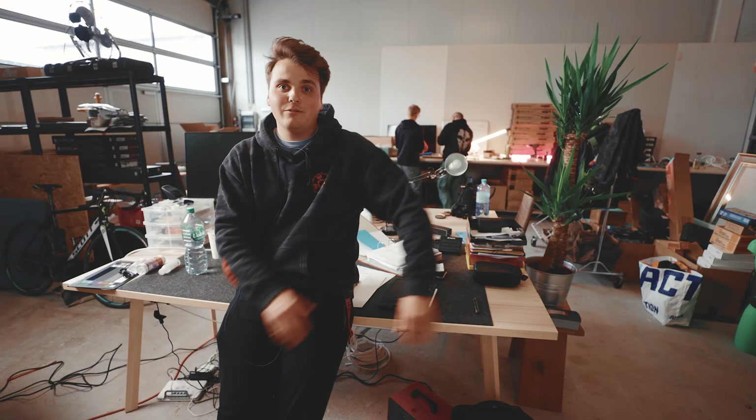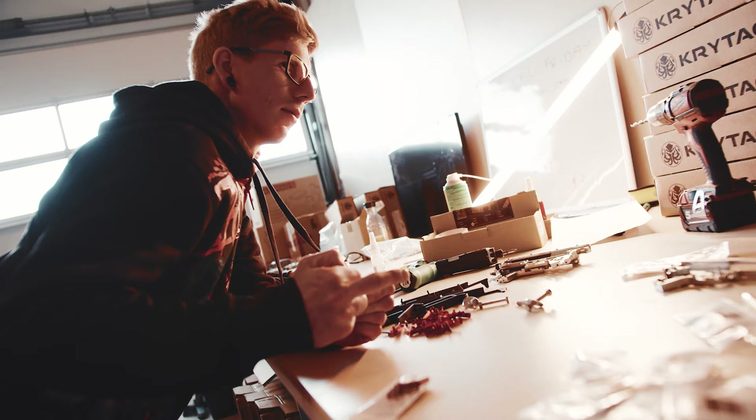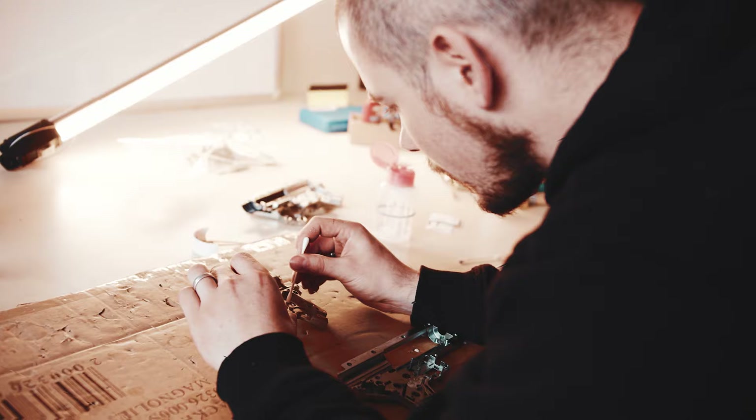Usually this preparation happens beforehand before we do the entire production run, which is basically just an assembly run. By the time you see the next segment at the end, we'll probably have the first gun ready. I'll also try to help a little bit putting all the gearboxes back into the guns, which is probably the thing I'm most qualified for because I'm not a tech. But we have a few good people back there doing their best to get it done, and I hope very soon we'll have this out the door and ready for you guys.